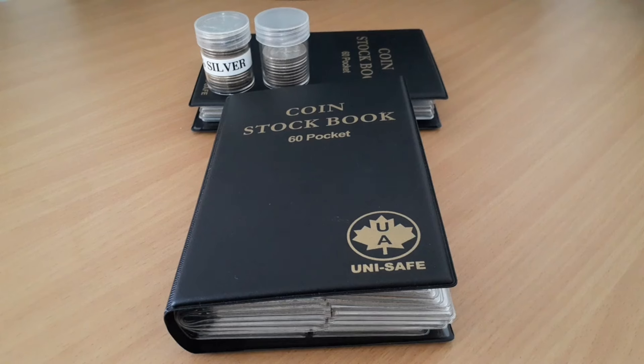Welcome everyone, thanks for stopping by. I just did that short recently on the four barber dimes I picked up at the flea market. In that video, at the top of the screen you could see part of these two generic album coin books, and I was saying how I store some of my 90% silver in these books.